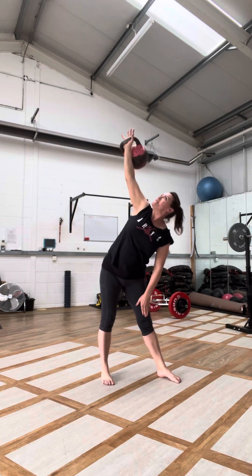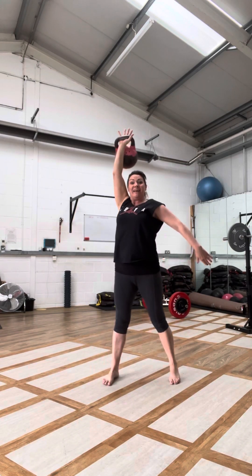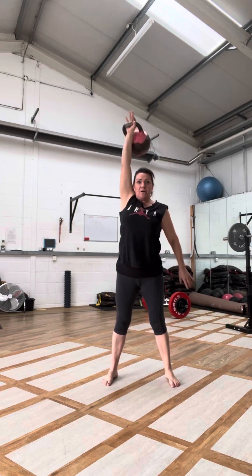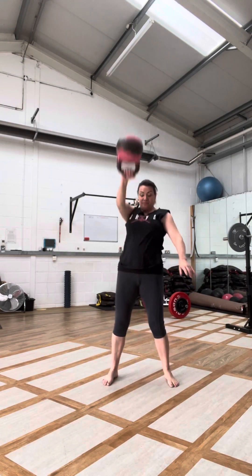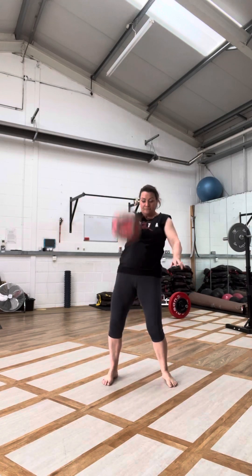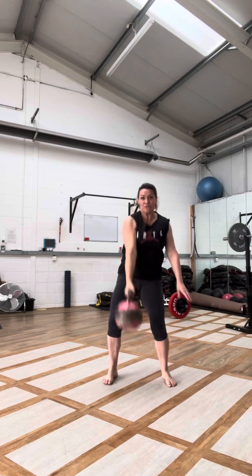This is where your arm starts to feel a little interesting. Feet forward — snatch ten. Try to breathe through the nose.